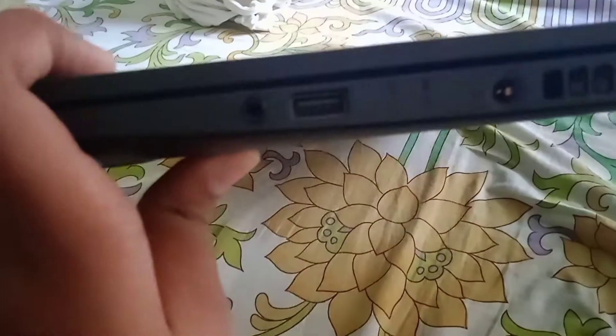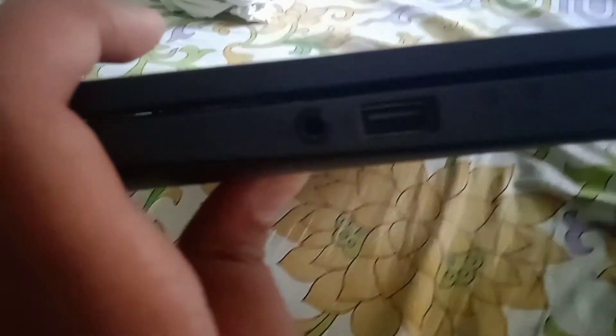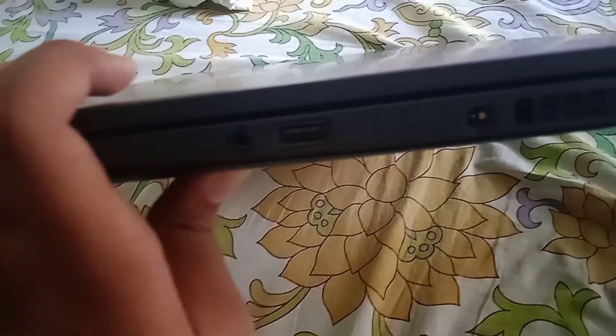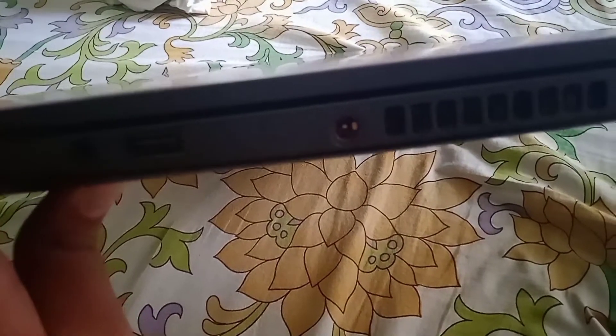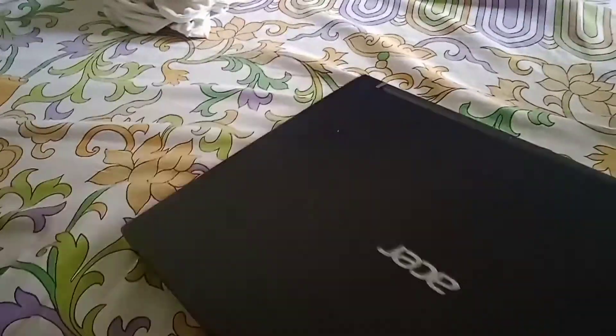So let's begin. First, let's look at the ports. Here it has one USB port, one headphone port as you can see, and these two are together. I'm trying to focus the camera. Here is the charger port, and I think these are the air vents — I'm not sure.